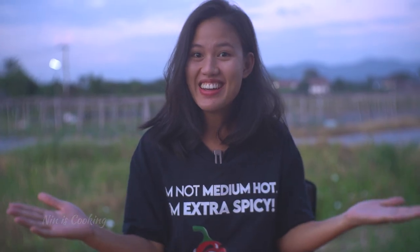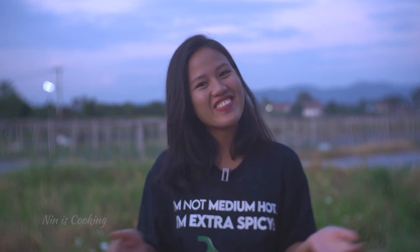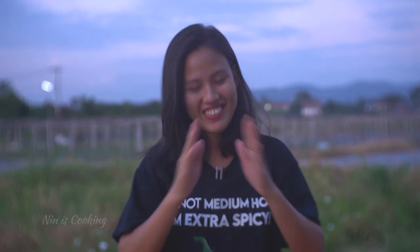All the recipes here you can either serve with jasmine rice or enjoy just like that. If you have any questions, please ask in the comments. I hope you enjoyed this video — have a great weekend, and see you next week! Bye-bye.